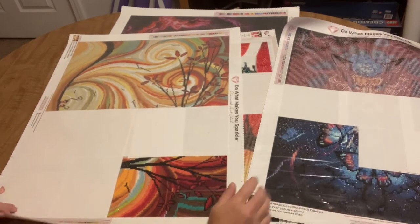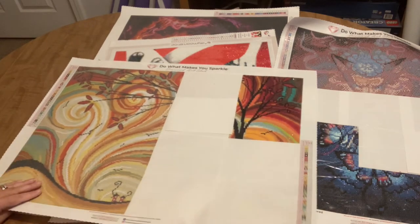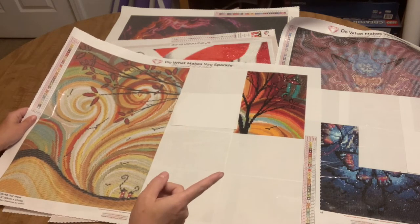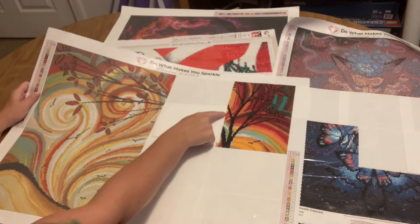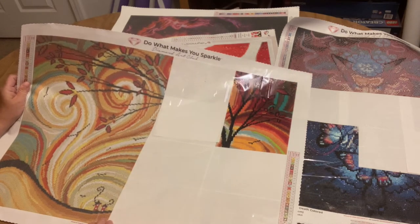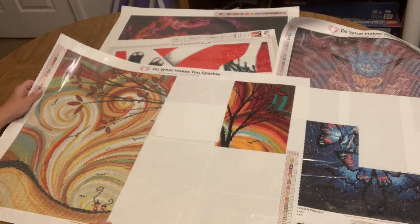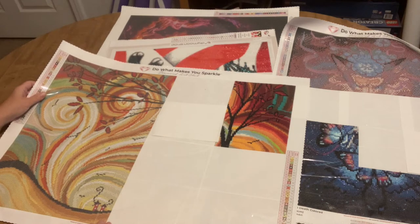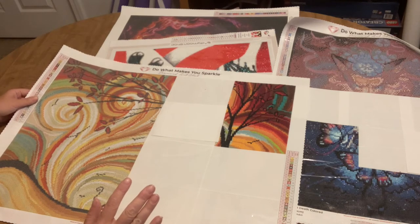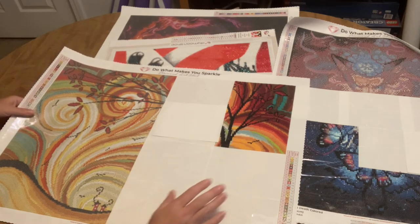The second WIP I just started last night because I was in the mood for something colorful. I started Out West by Mad Art Studios from Diamond Art Club. I've gotten almost two sections completed and I just love the colors. Two of my other three WIPs are very blue-black and one is very red, so I really needed some color variation in my life.